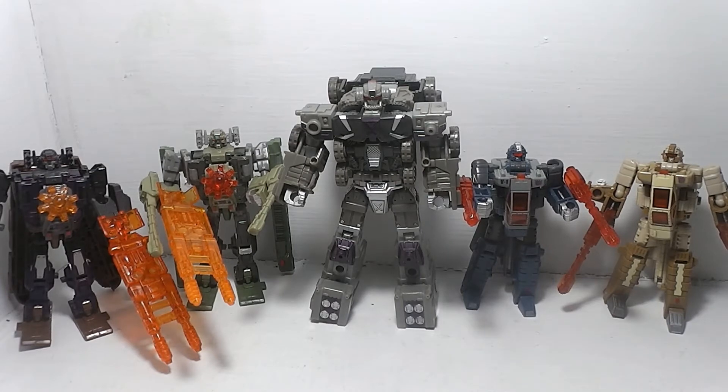This is a reissue of the Energon 2004 figures - they're just going with the Combaticon names. As y'all know, these are not the Combaticons from G1 or even G2 - these are 2004 reissued Energon Combaticons that make up Bruticus.